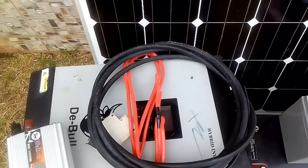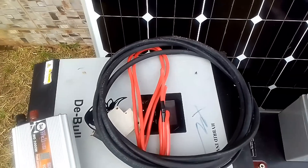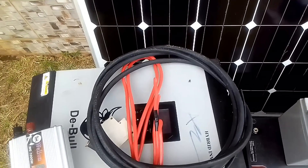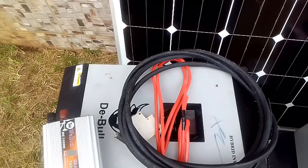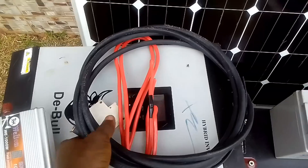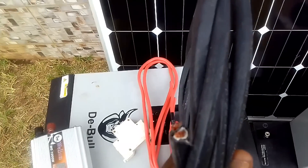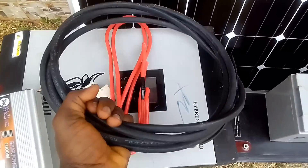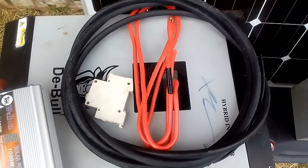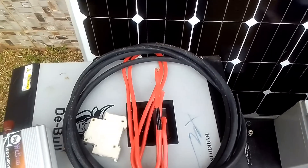We also have other components like cables. Cables are used to link all the components together — from the panel positive and negative to the charge controller, from the charge controller to the battery, from the battery to the inverter, and from the inverter to your distribution box. There are different sizes of cable: this one is a two-core 10mm cable and this one is a 16mm cable.